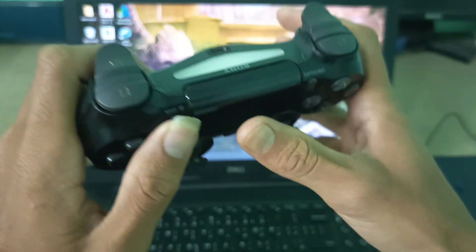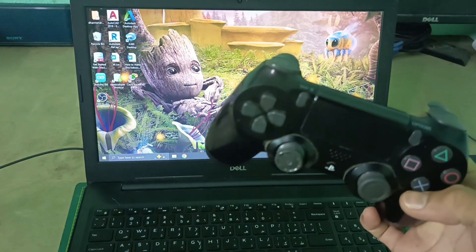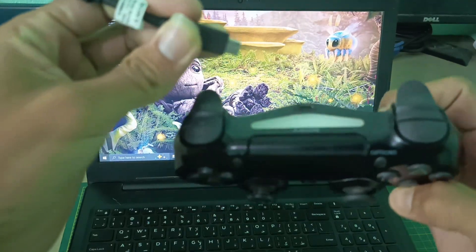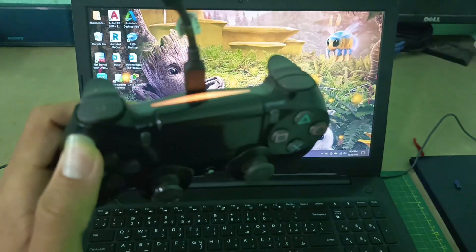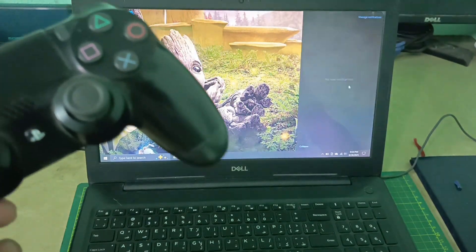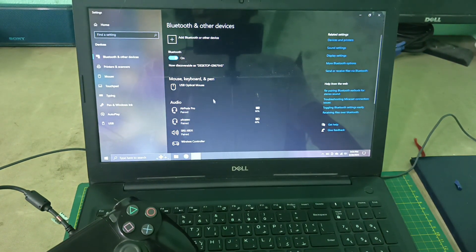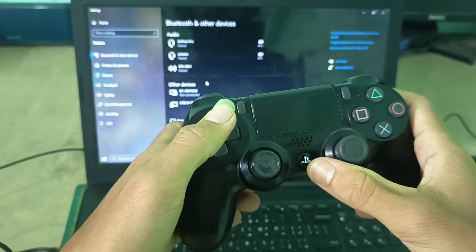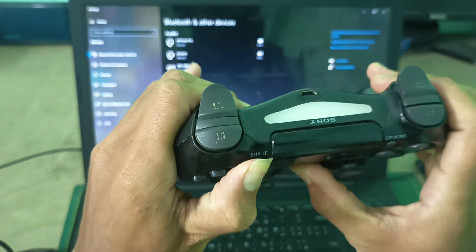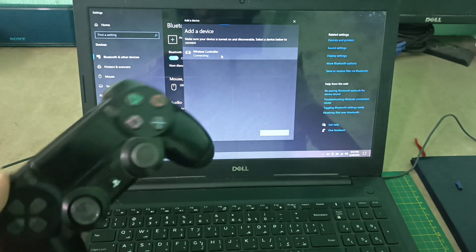You can connect your controller with both wired and wireless, according to your controller. If it is a wired controller, you can use a Type-C cable to connect. When you connect the Type-C cable, you don't need to connect with Bluetooth. If your controller supports Bluetooth, you can connect by pressing these two buttons together, and when it starts blinking you can go to add a wireless controller.